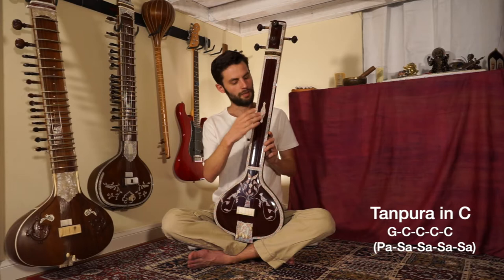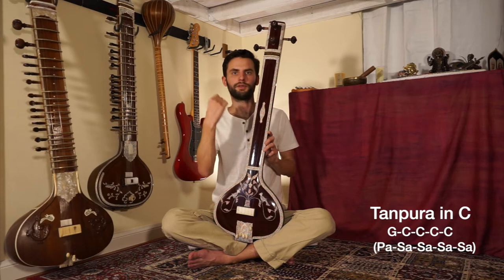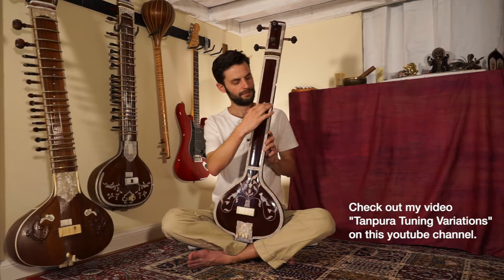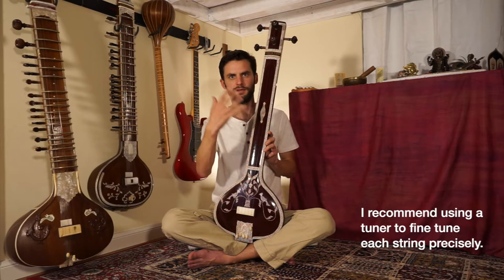The notes for that would be G, C, C, C, C. What this does is allow for a really broad scope of overtones. There are variations on this tuning we can do, and we'll get into that later. It's very important that your Tanpura is tuned precisely — this needs to be exact for it to give us the resonance.